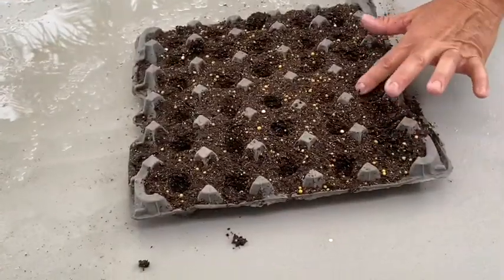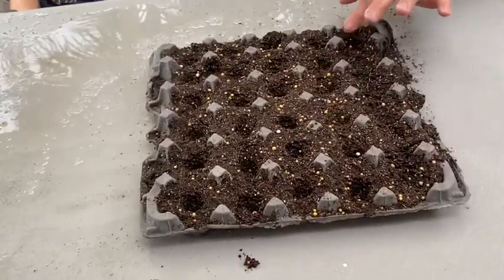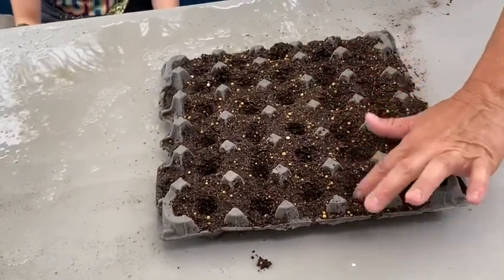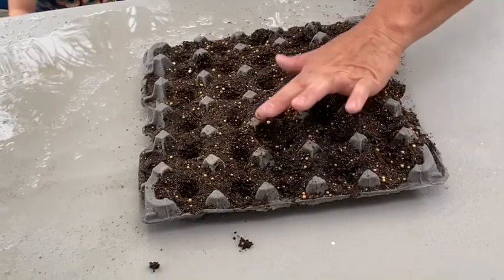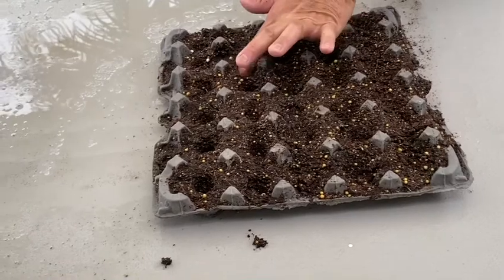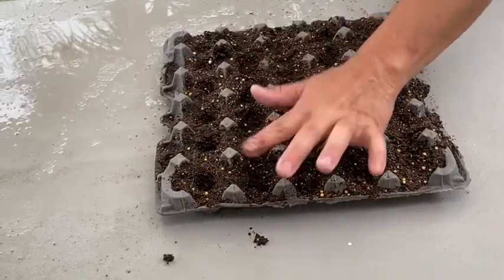Cover the holes — cover the seeds that are in the holes. The egg carton will hold until you put this in the ground. It's a nice container that you have around the house.